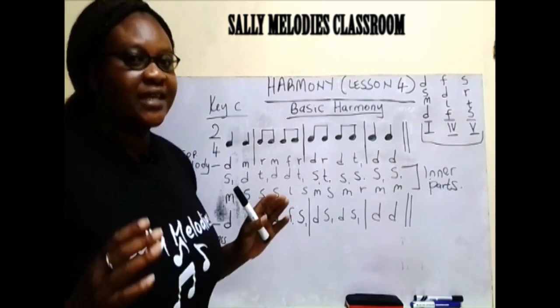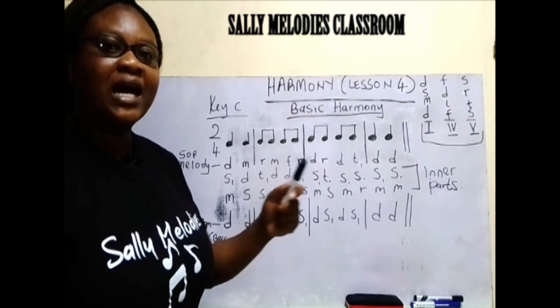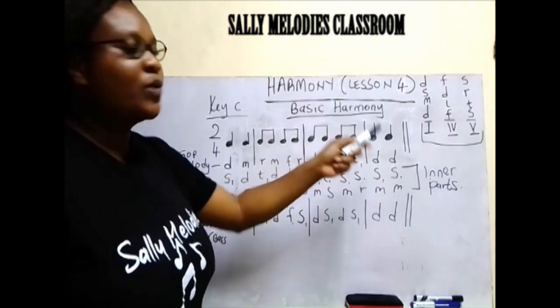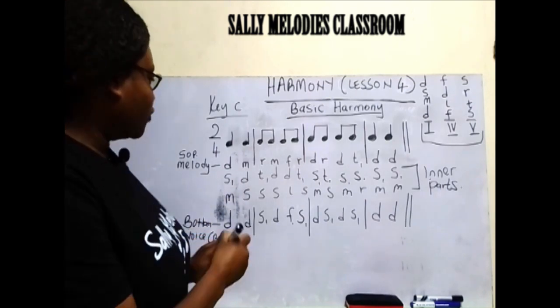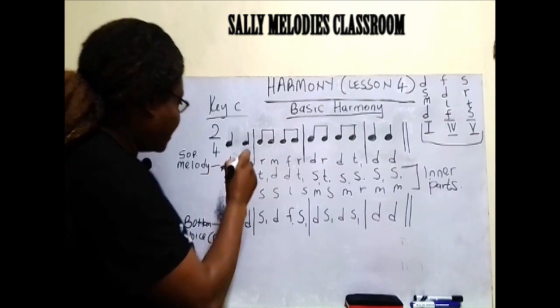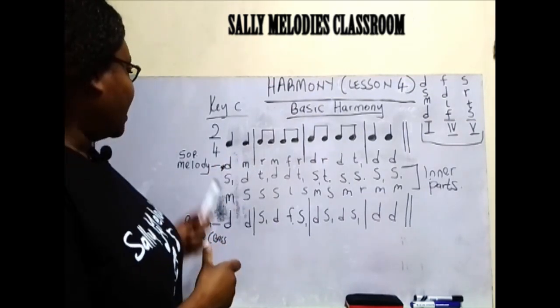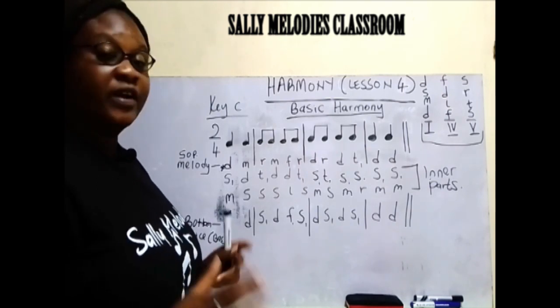As we said, you must have a melody in order to get a harmony. This is what you are harmonizing — this is my melody. The first voice here. I have called it melody, voice one, or soprano, depending on the group you are composing for.